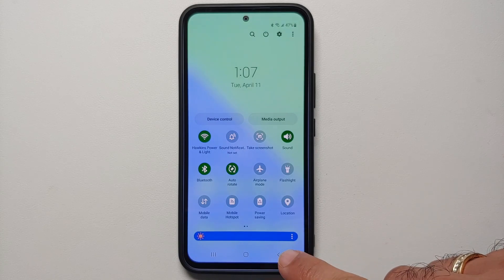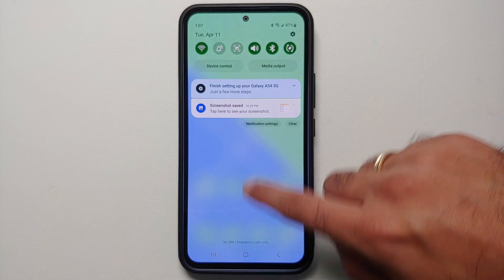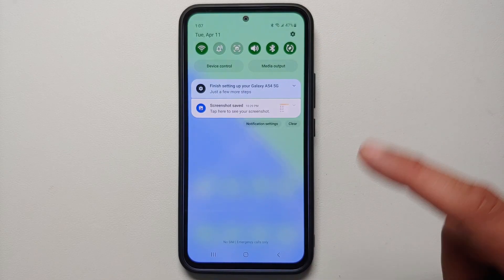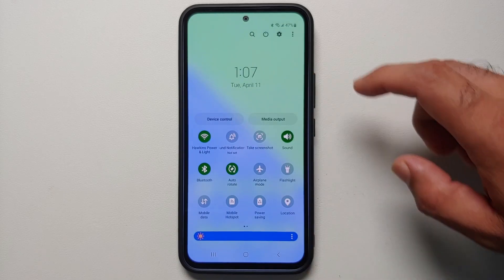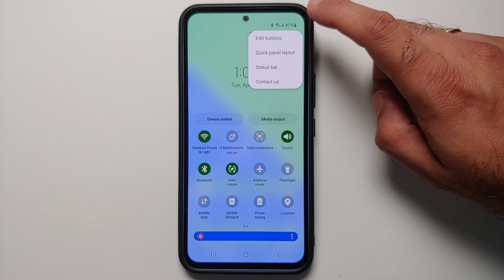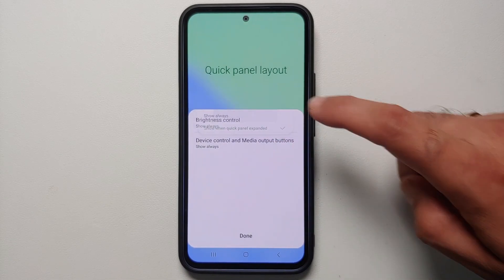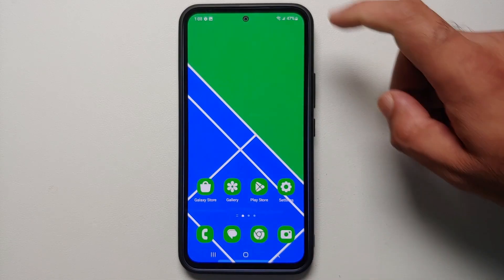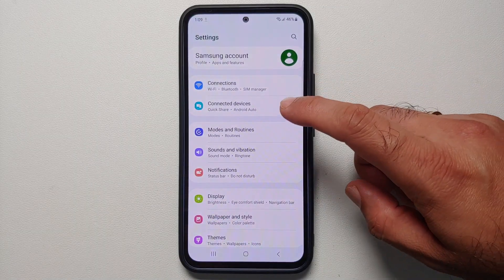A pro tip: the brightness slider is only accessible when you expand the quick settings panel by swiping down twice. If you want the brightness slider to appear when you swipe down just once, swipe down twice, tap the three-dot menu, go into Quick Panel Layout > Brightness Control, select 'Show Always', and tap Done. Now swiping down once gives you the brightness slider right away.